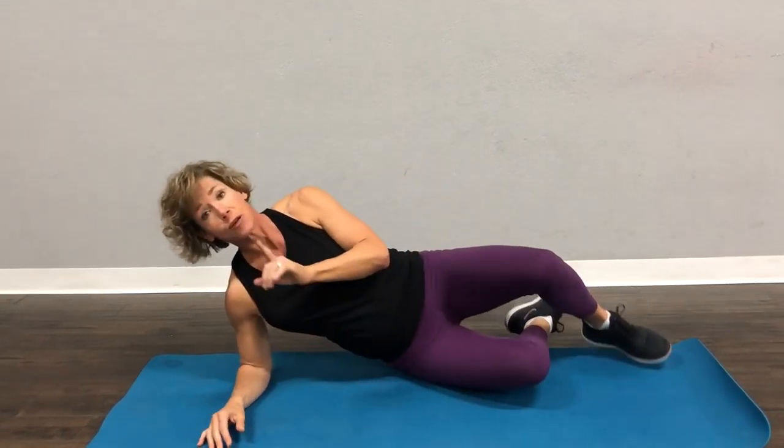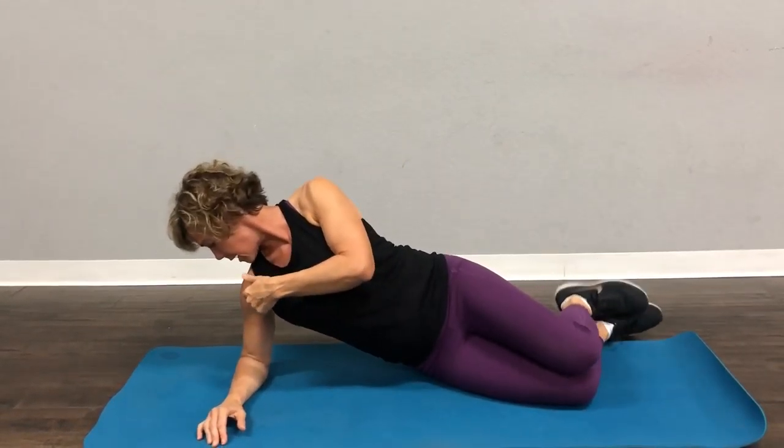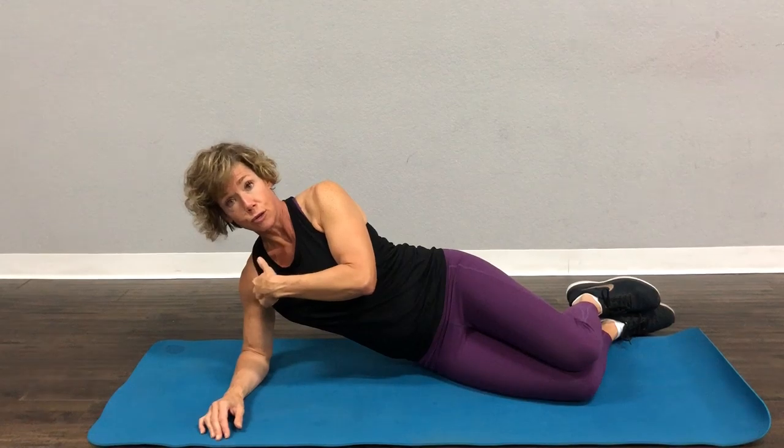We're going to do the side plank now. If you have bad wrists, you can always be on your elbow. Just like when we did a regular plank, look down and make sure your elbow is right below your shoulder.